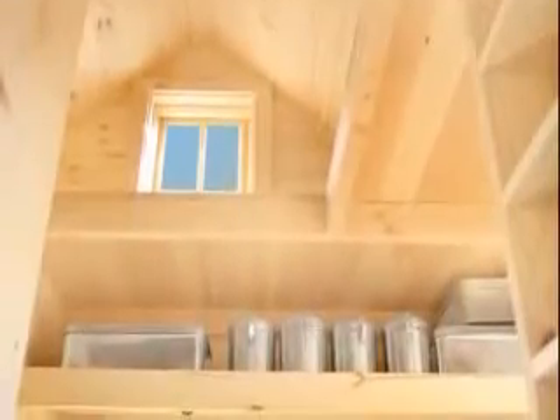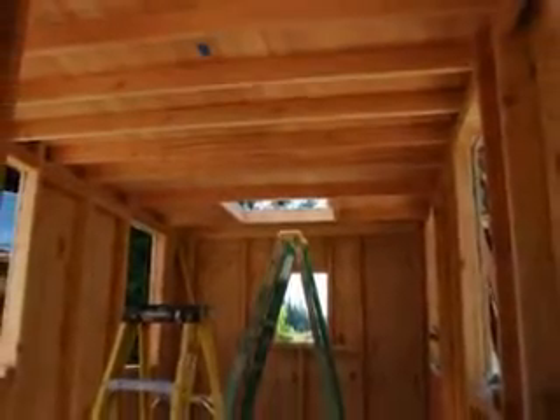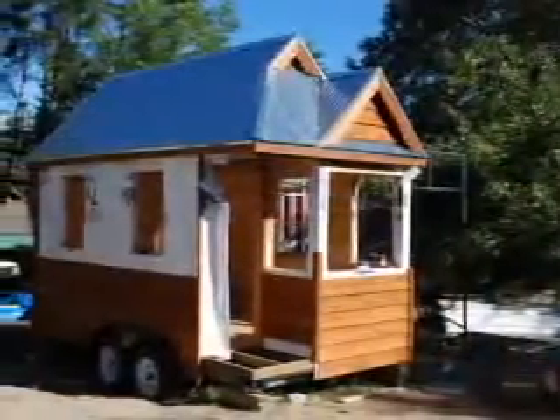Most of my time is spent on proportioning and making every bit of space usable. If you follow my easy-to-read plans for venting, structure, and materials, you'll end up with a house that's as durable as it is beautiful.